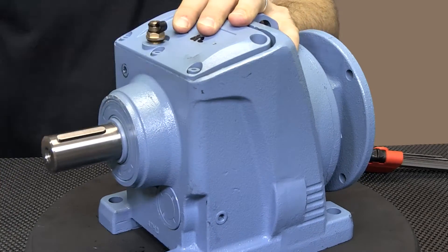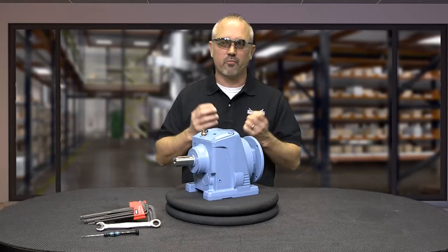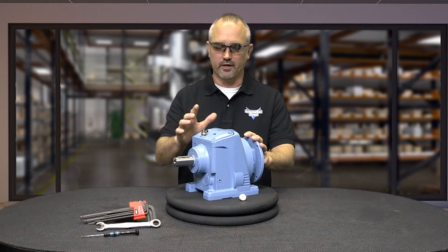If your vent plug is plastic, remove the red pin from the plug. This red device closes the breathing hole so oil does not leak out during shipping. The brass plug only needs to be installed and is ready to go.